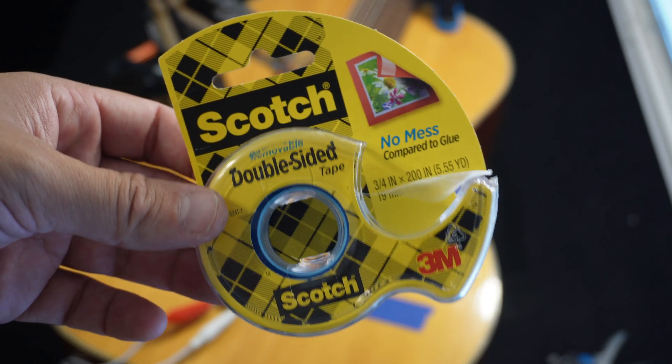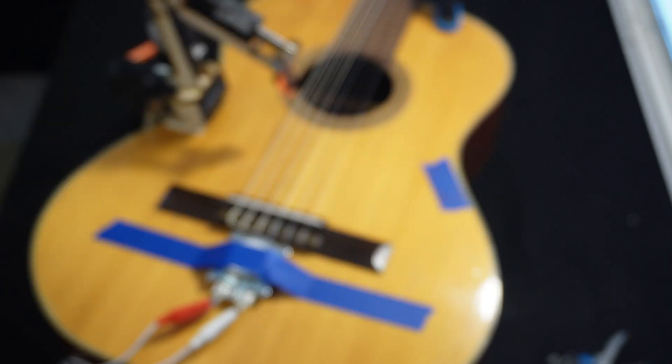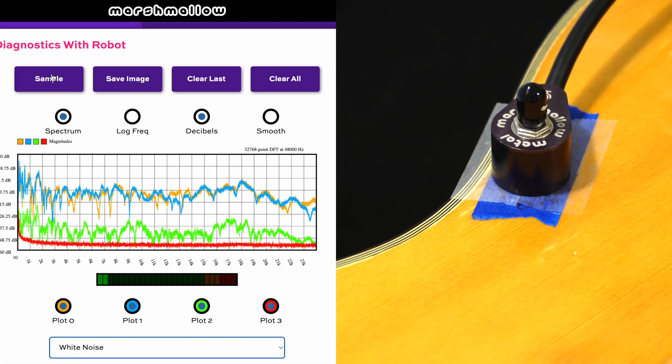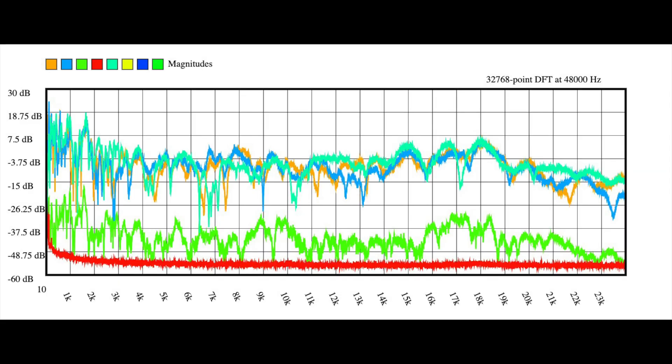Now I'd like to try some adhesives, starting with double-sided tape. I kind of screwed up and bought the removable kind — I usually use the permanent kind, and I would not recommend the removable kind. It doesn't stick for very long, but it did stick long enough to do my experiment. The plot looks basically the same as the two baseline plots — at least as similar to either baseline as those plots are to one another. On that basis, I'd claim this tape is acoustically transparent, at least within my ability to measure it.